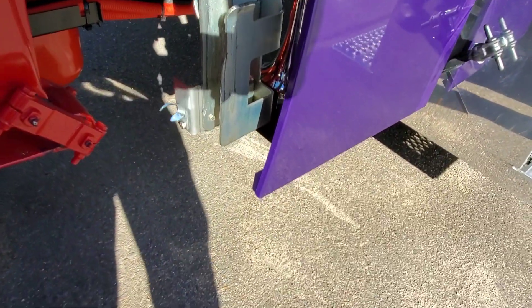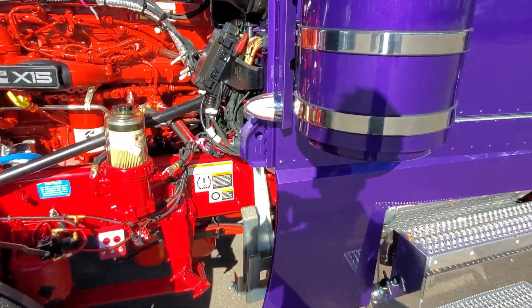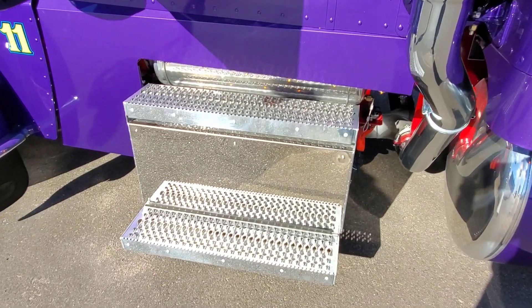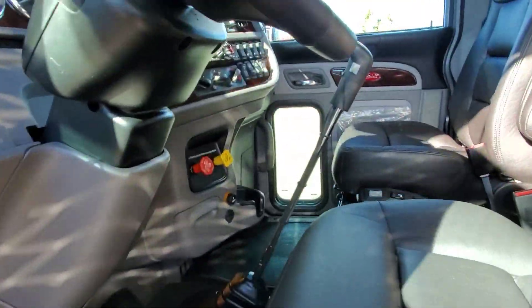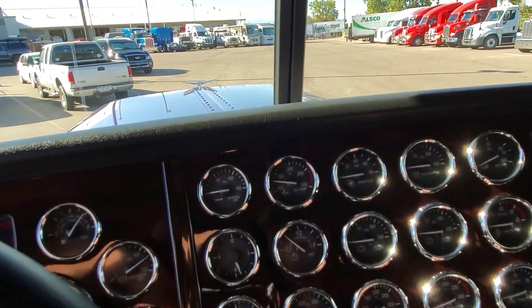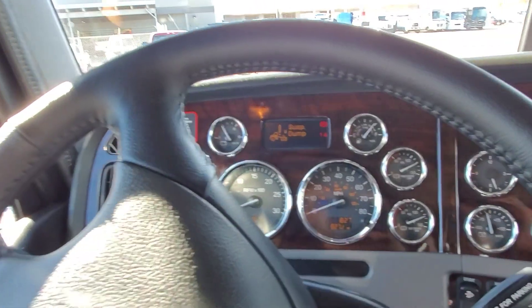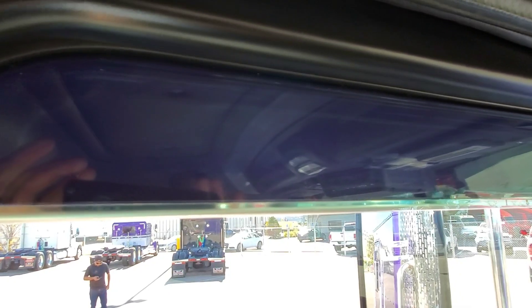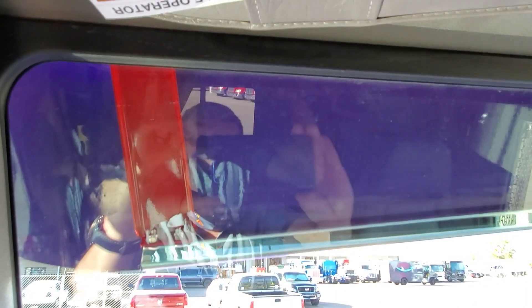You can see what that blind mount latch system looks like right there — you just reach under and undo it. We did simple step covers over the battery box and the DEF box. Another nice little styling cue: we painted the back sides of the visor and the brackets to match the frame.